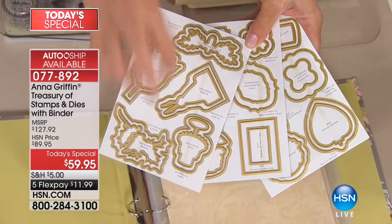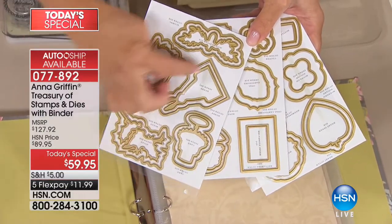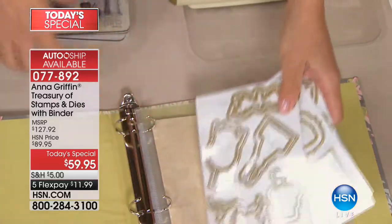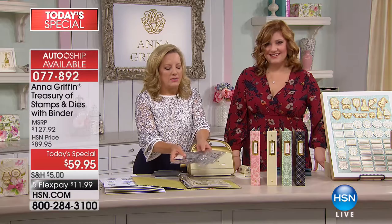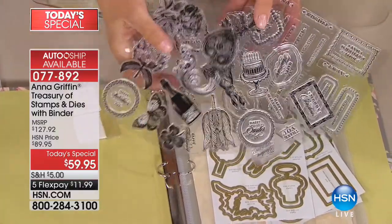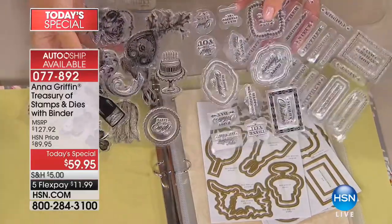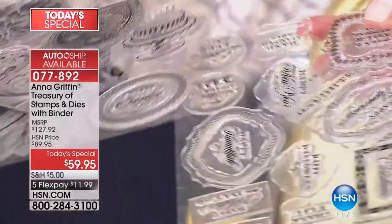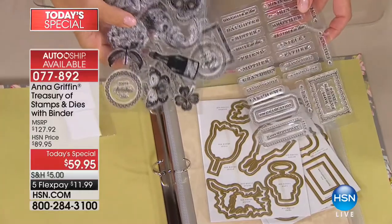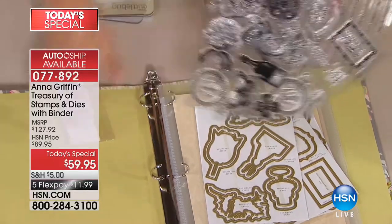Here are the dies. They are concentric dies — we've never done layerable dies and stamps before. We've always done images you can stamp and then an outline die, which is the inner one, but we've never done a shadow layer. This gives you 34 cutting dies that go in the treasury. You're also getting four sheets of stamps, and in those four sheets there are 61 images.